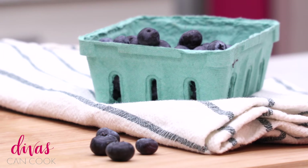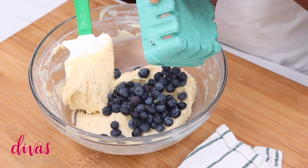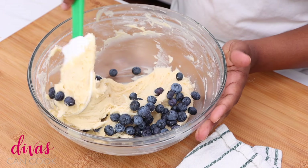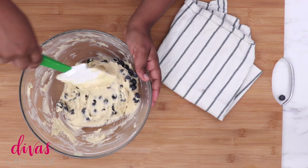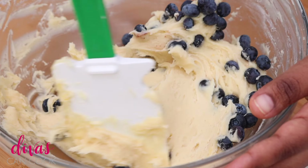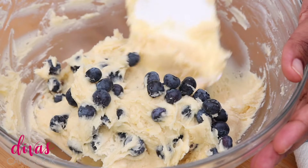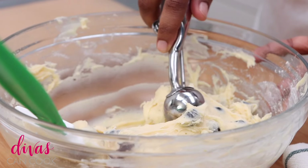Next we're gonna add in our blueberries. When you add your blueberries in here, you have to be super duper careful to go as light as you can because you don't want to break the blueberries open — it will streak your batter and turn it a weird gray color, and we don't want that. It's okay if a few of them break open, but try to be very, very gentle. I always break open at least a few of them, but just try your best to use a very light hand.